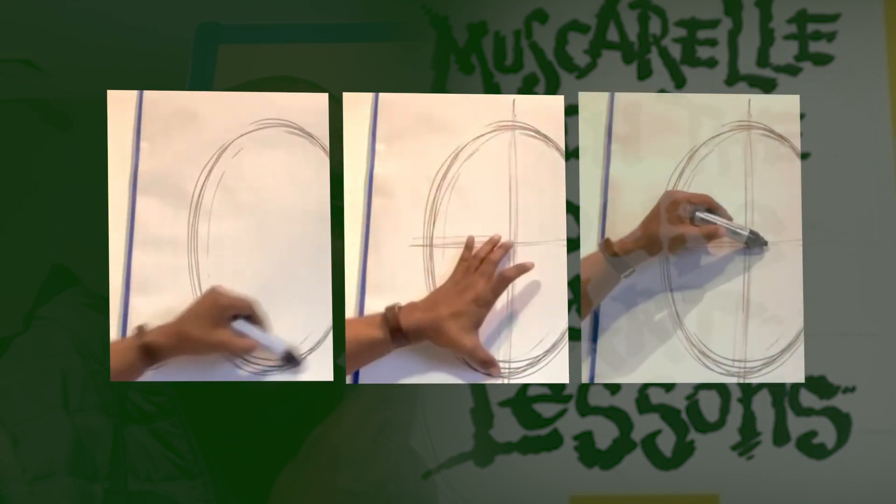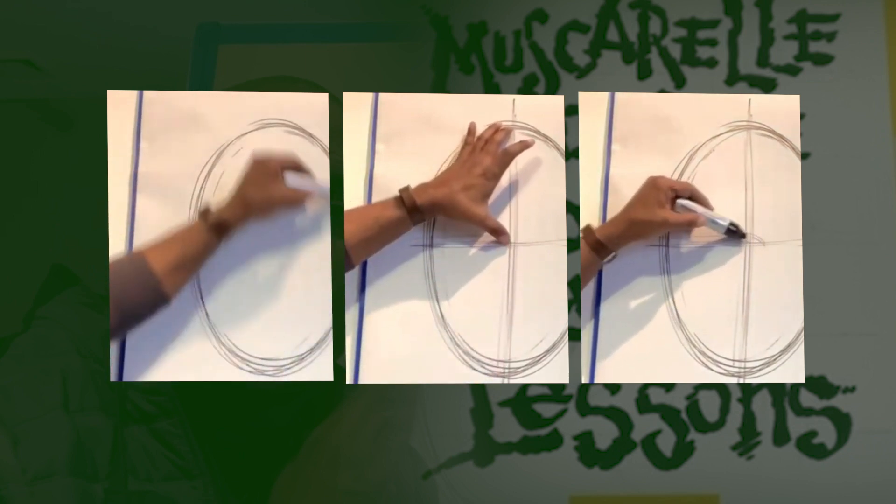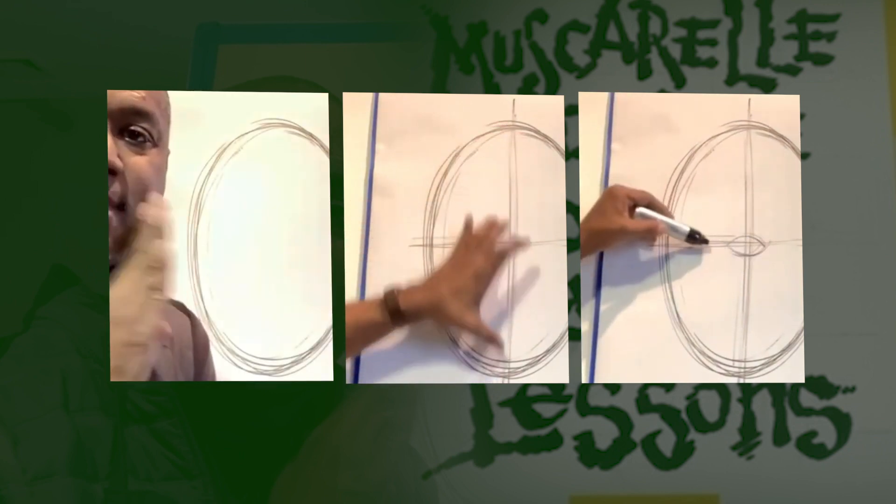I'll even show people how to draw hands, how to draw feet. And then I'm going to move into different processes — drawing and painting and printmaking and sculpture.